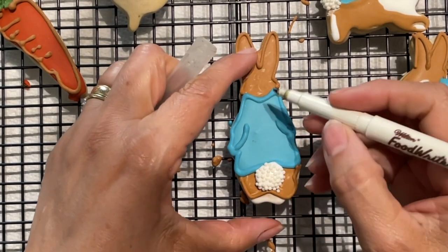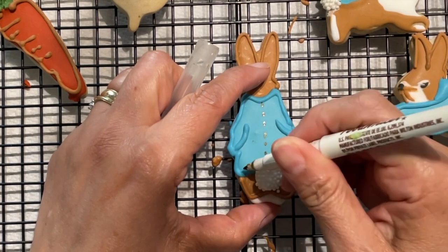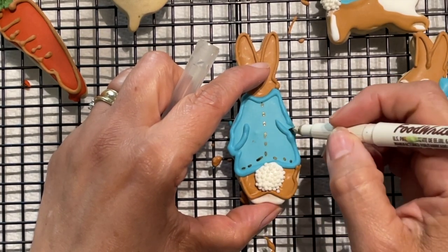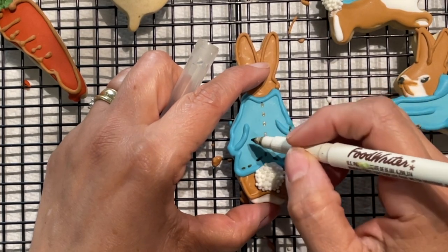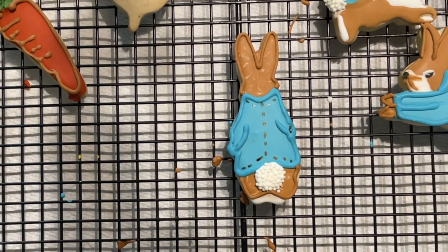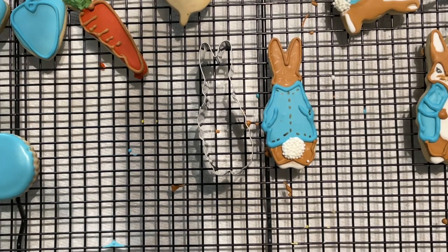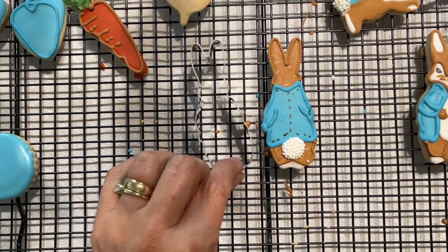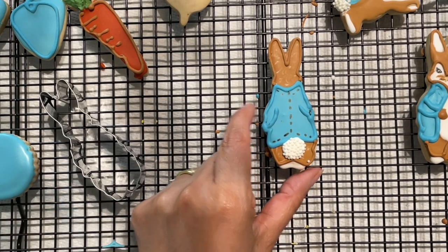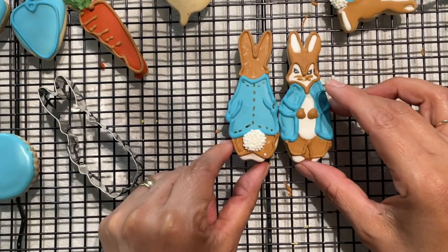And now with an edible marker I am going to mark the stitches of this Peter Rabbit's jacket. My Peter Rabbit cookie is ready. As you can see, I decorated the back of the Peter Rabbit cookie instead of the front — it is much easier and it looks also very cute.